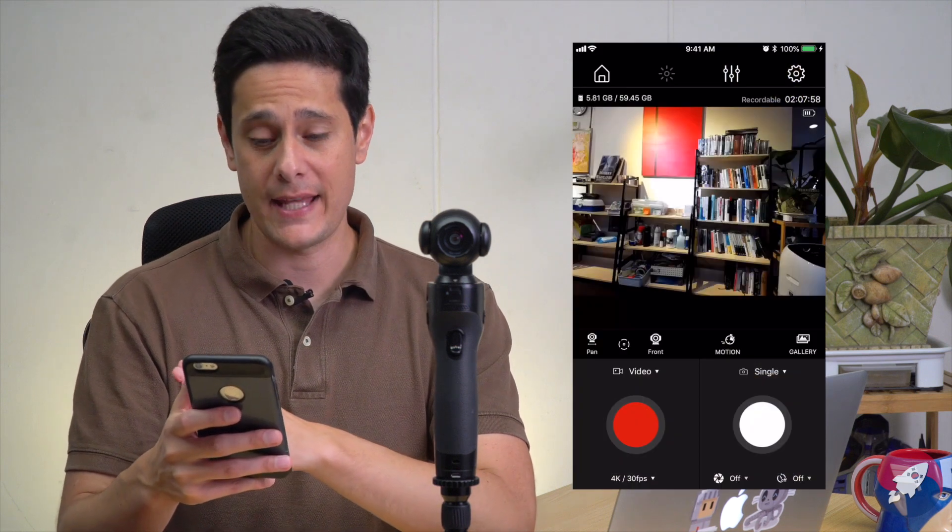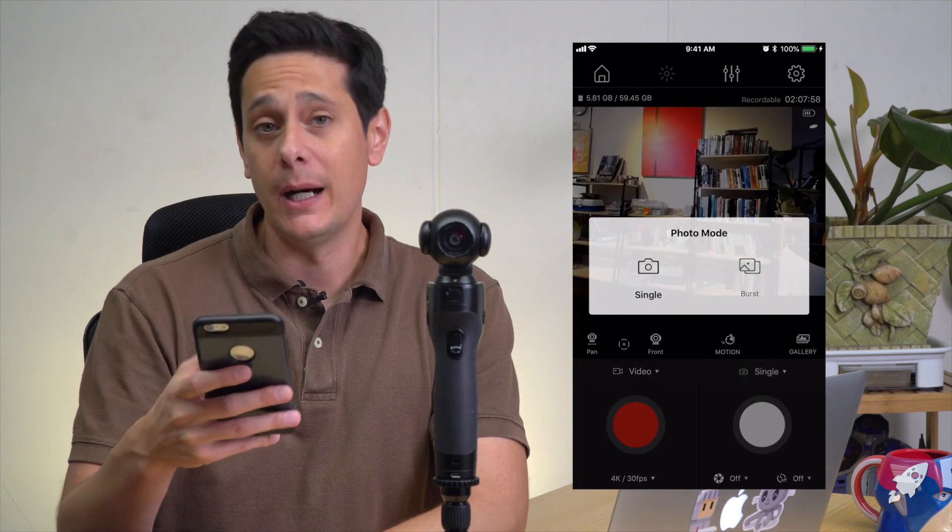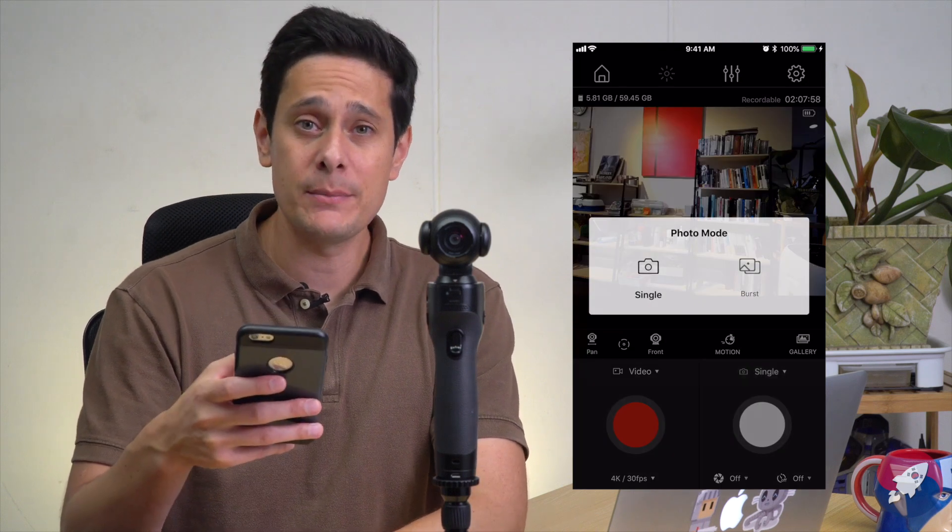If you want to take a picture, it's just as simple. On the right-hand side of the app you'll see a white button — that's what you use to snap pictures. Above that, you can choose between single images or burst mode. Below that, you can set a self-timer and even turn on night mode.